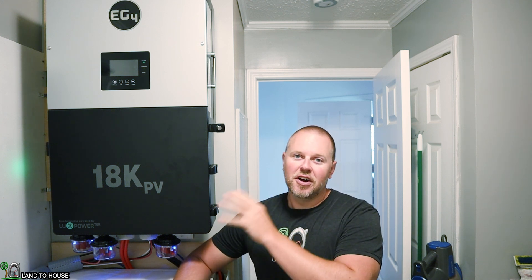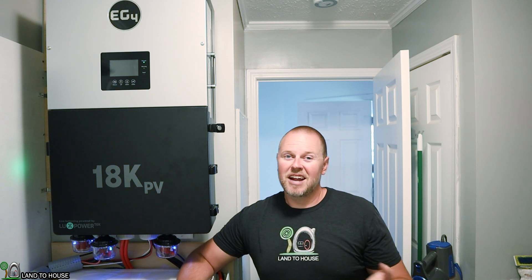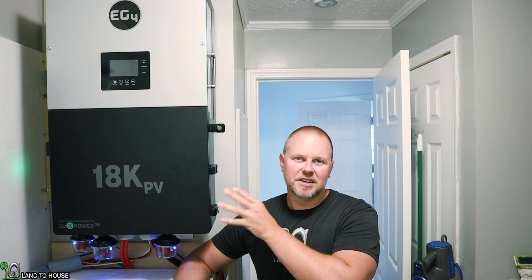In the two months I've had the EG4 18K installed, I've only had one problem. One day the inverter shut off and restarted with an error code for solar power over-voltage — for some reason the voltage crept up over 500 or 600 volts. It hasn't happened again, but I wonder if in winter, when solar panels run at higher voltage, it may reoccur. If it does, I'll wire my panels in series-parallel instead of just series, which will drop the voltage and increase amperage slightly.